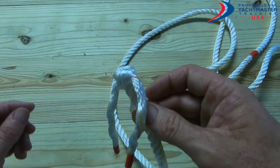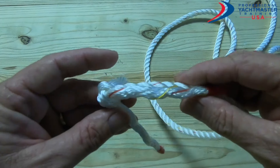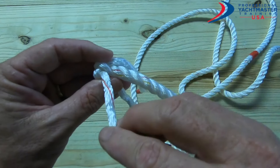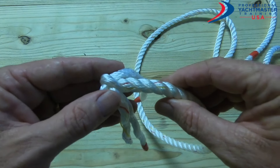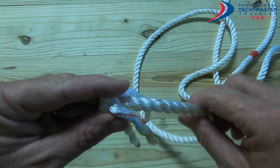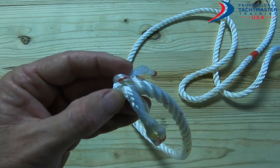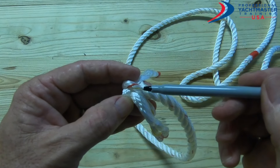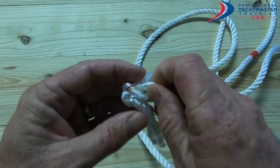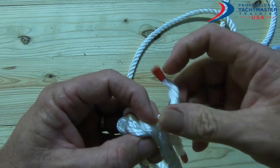Now we want to start our weave. Hold it so that the crown knot is in your left hand — you'll see the three tails going this way. You can start at any one. What we want to do is go over one of the strands on the standing part of the rope and under the next one. This one here is resting on this one, so we're going to go over that one and open up the next one.